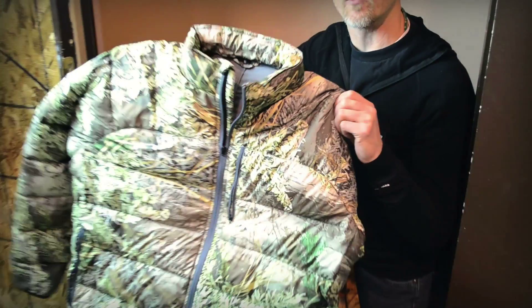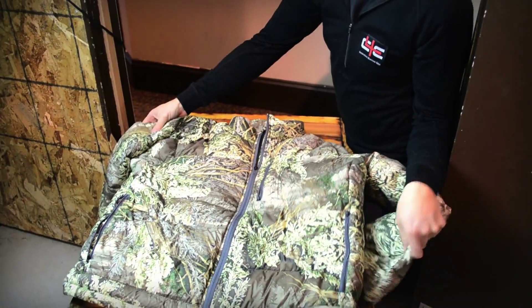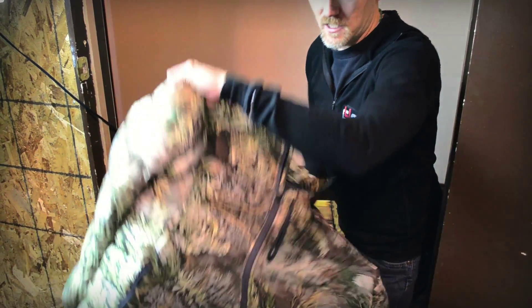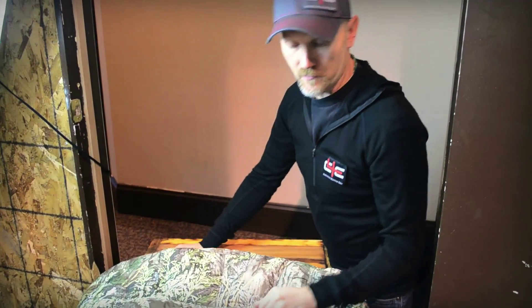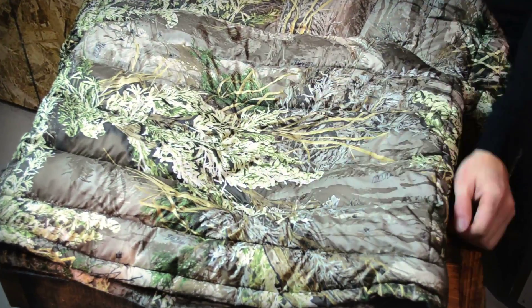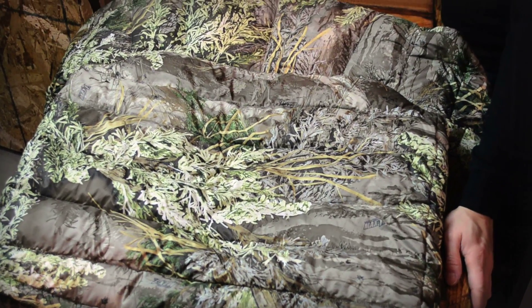What I have here is a jacket filled with our down-tech down, and we're going to do a wet test on it. Before I do, I want to show you a demonstration on the back — because that's where we're going to wet it — of the loft of this coat. You can see it's very lofty, extremely cushy, and it pops back and comes back with loft fairly quickly.